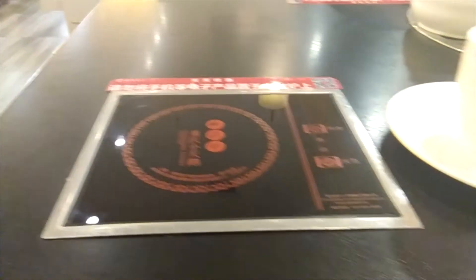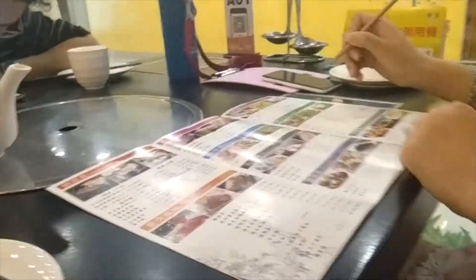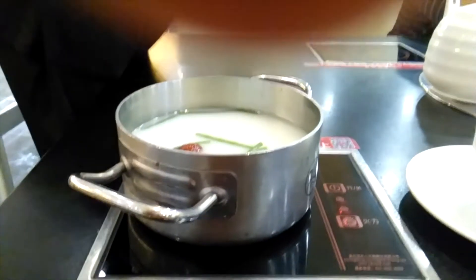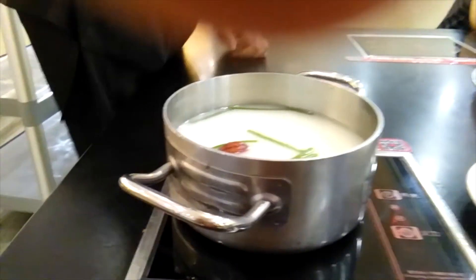Right now, what I have in front of me is actually a hot pot warmer. Everybody has one. For example, my friend has one here, and my other friend — well, it looks like her menu is right over there, but you get the idea. And now the waitress just turned on the hot pot and put a hot pot in there.